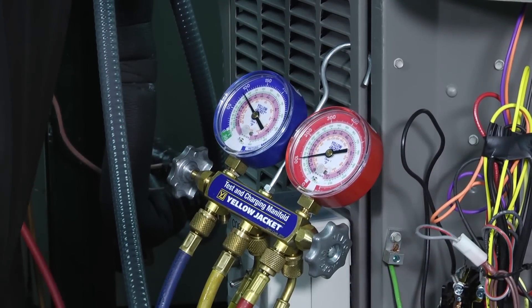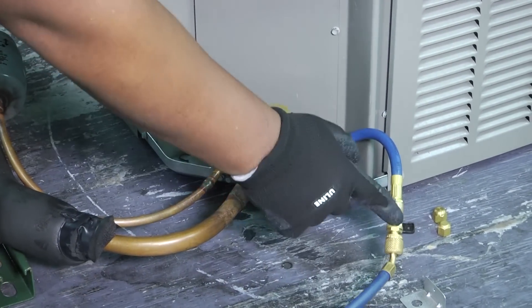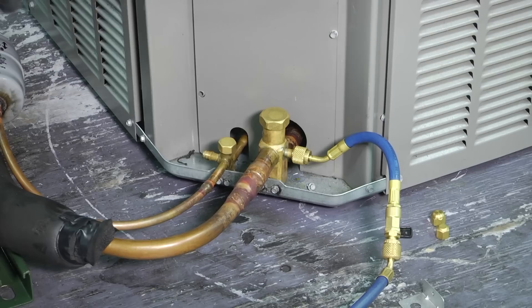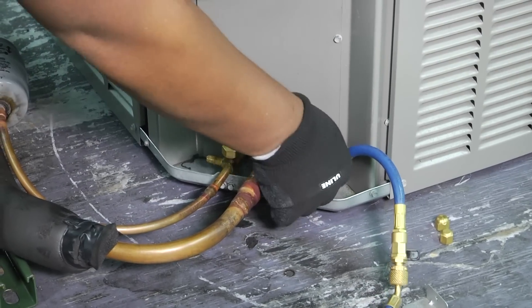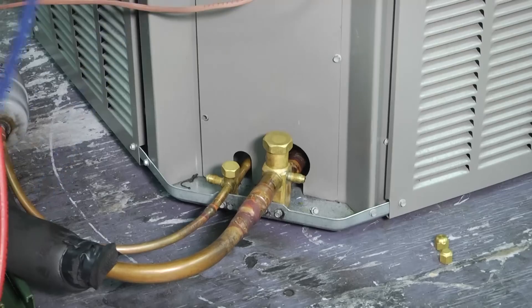Once they get to that point, what we want to do is come over here to our suction side and close that off. Now we've only got just that little bit of vapor there in our line. So we just get a little spray and then we're done.